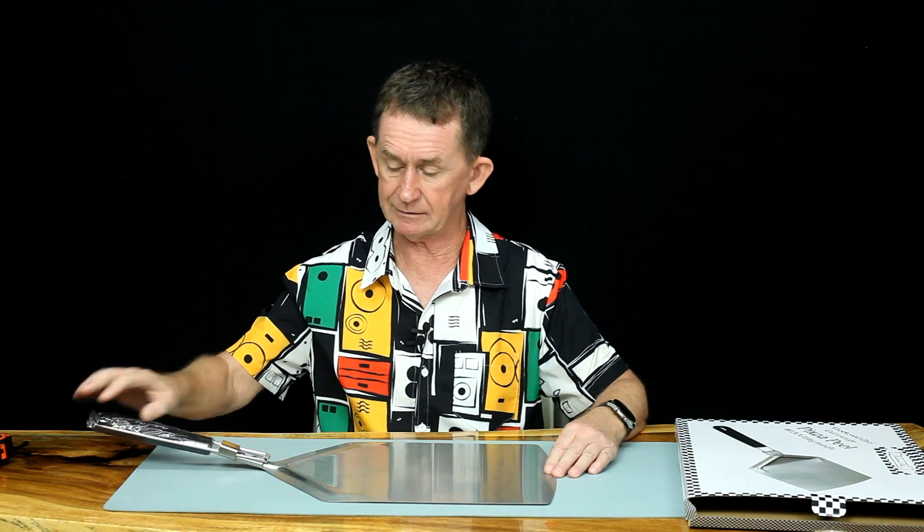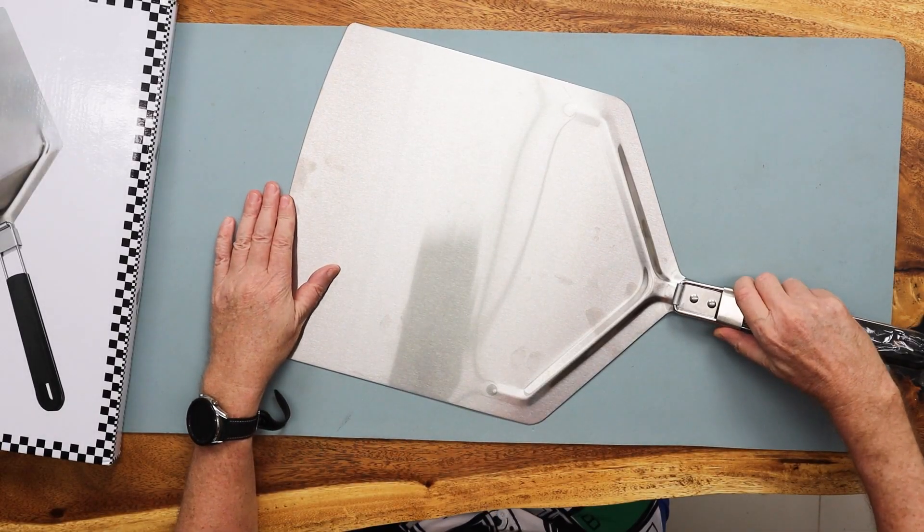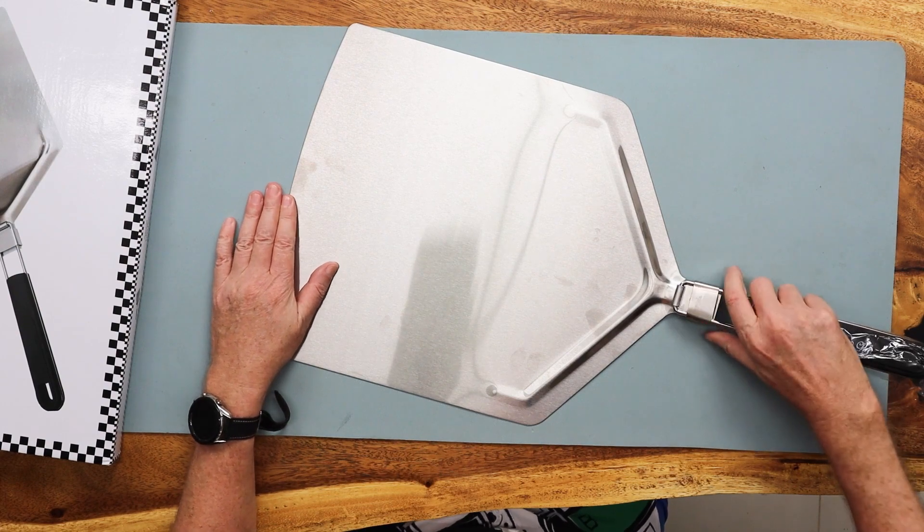It folds up like this. It has a little stainless steel sleeve that goes down there and that opens it out. It is substantially big. If you were making 12 inch pizzas this is the one you want, or even 14 inch would nearly go a little bit over the side. But you can use it for small pizzas as well.